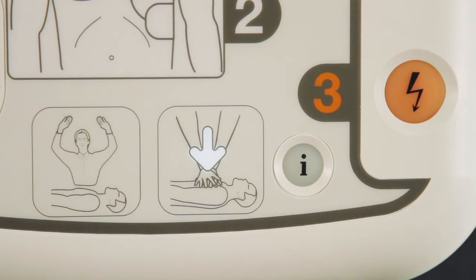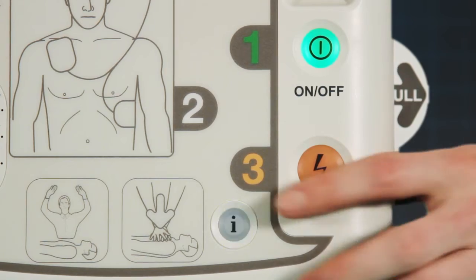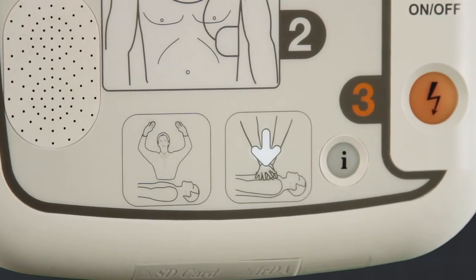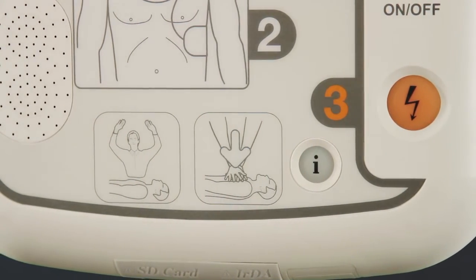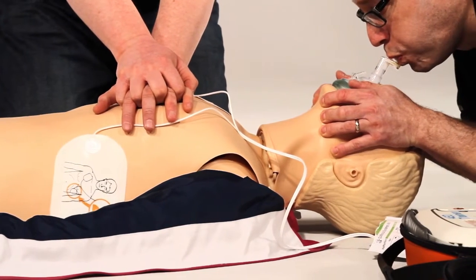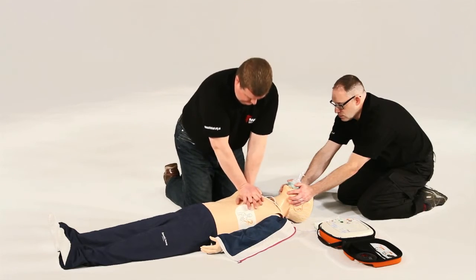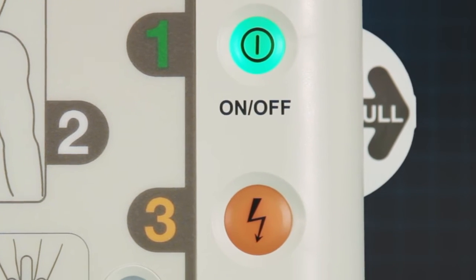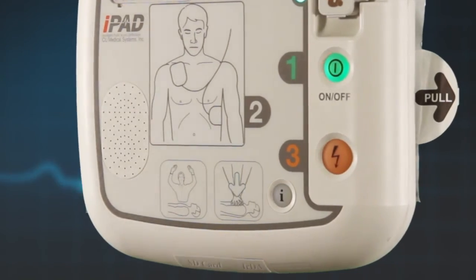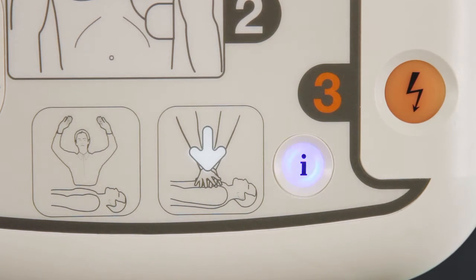The iPad SP1 AED will then prompt you to commence CPR. If you press the flashing blue I button, the AED will commence with CPR voice prompts. This includes a metronome for compression rate and a verbal command for when to breathe for the patient. If you choose not to press the flashing blue I button, the iPad SP1 will verbally tell you how long until it reanalyses. The AED will also detect if CPR has been performed, and will instruct either to commence CPR or encourage you to continue CPR.